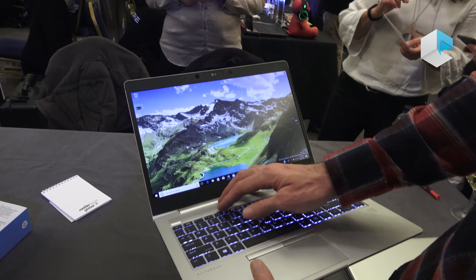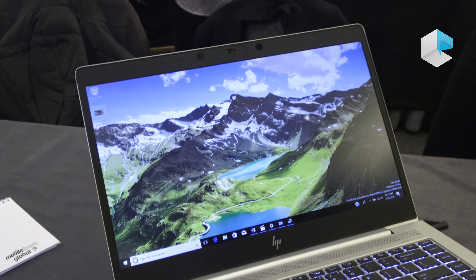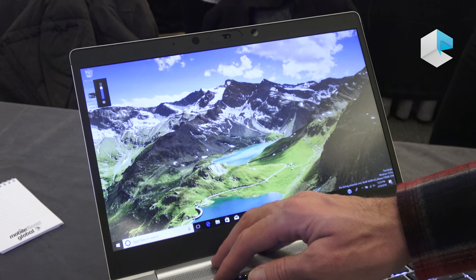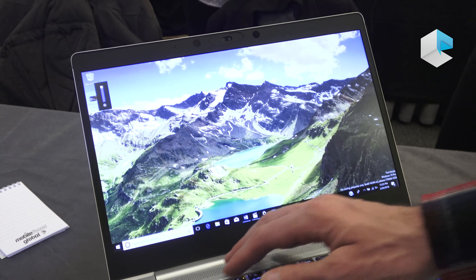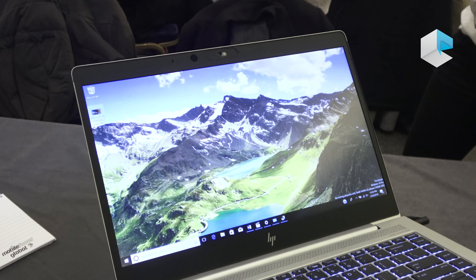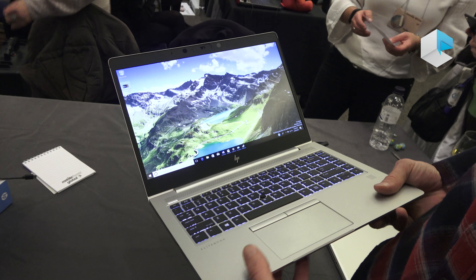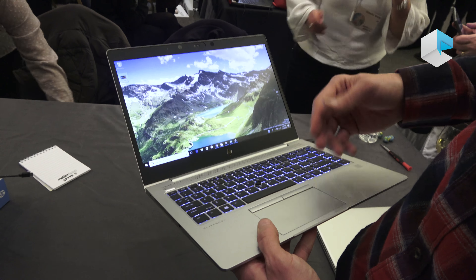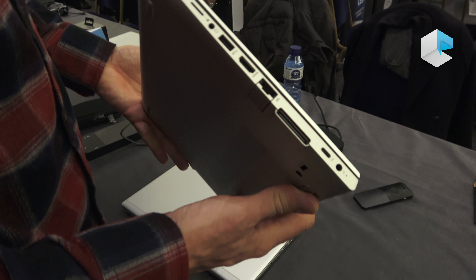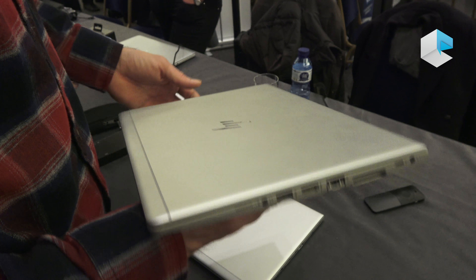In terms of display, we have an entry display at around 220 nits, and an upgrade option — still Full HD — at 400 nits, which is a much brighter display. This unit here is a 400-nit display. We also move up to UHD options, touchscreen options, and the Sure View option that I showed on the other screen size.